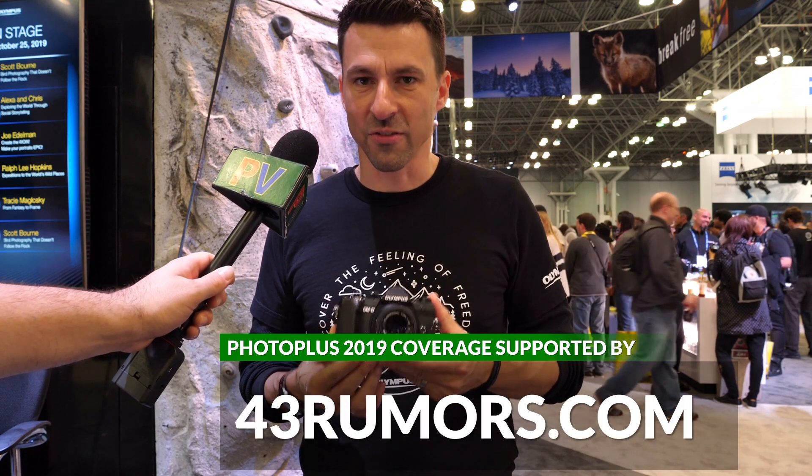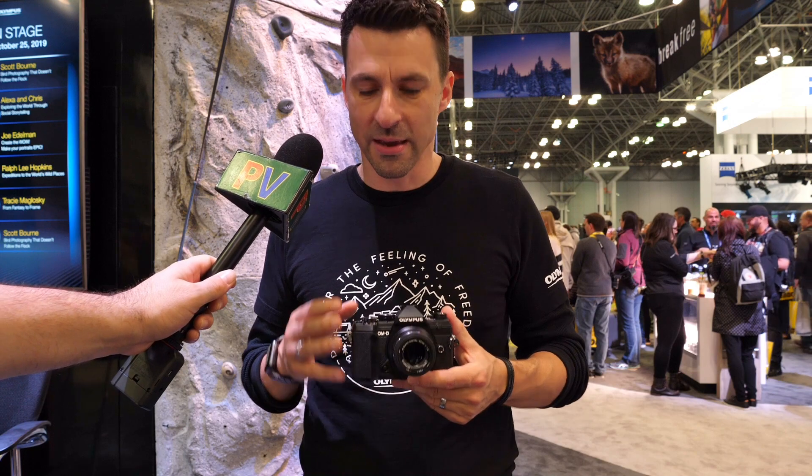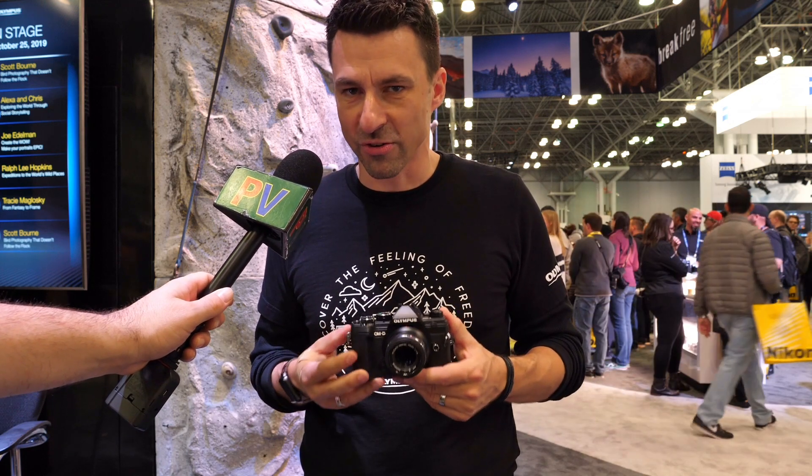That doesn't mean it's short on imaging power, because this camera has all cross-type phase and contrast detection AF points — it's our very best AF system. It does an amazing job in all types of environments, especially for keeping up and tracking motion. And we've put that into this tiny, tiny camera body, so you truly get an edge in different types of environmental shooting.